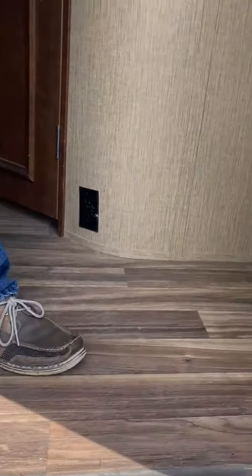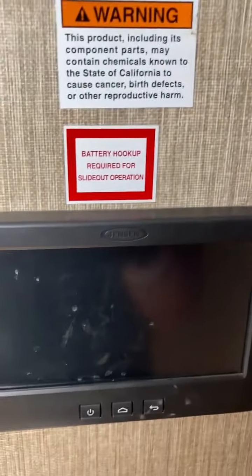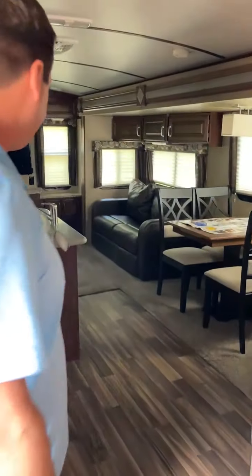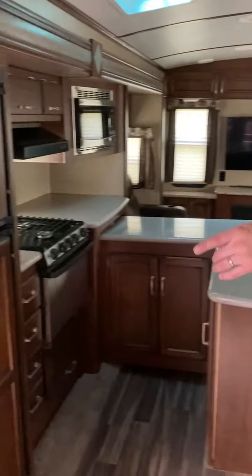It all runs from the motherboard. That's the Arctic package for freeze protection — a very good upgrade. This is the motherboard; it controls everything in the trailer: the jacks, the lighting, the awnings, everything.